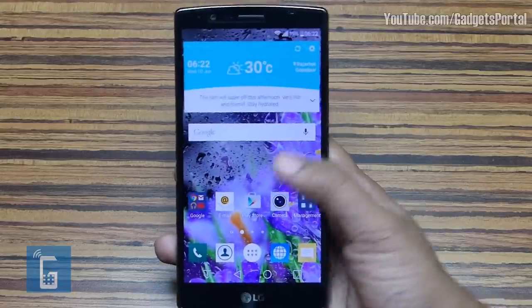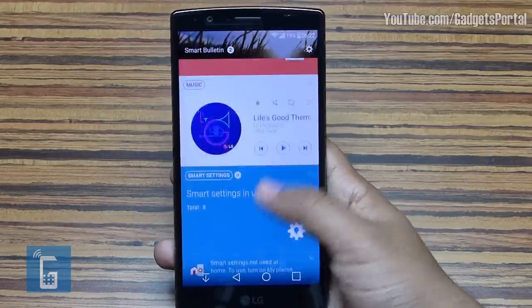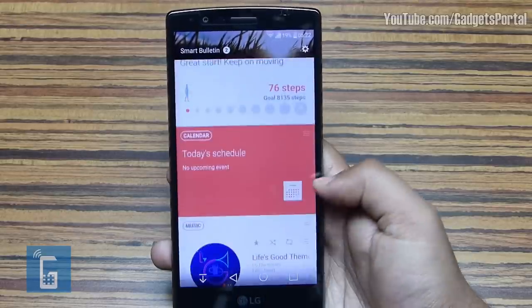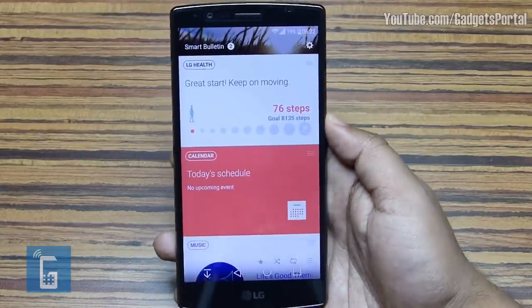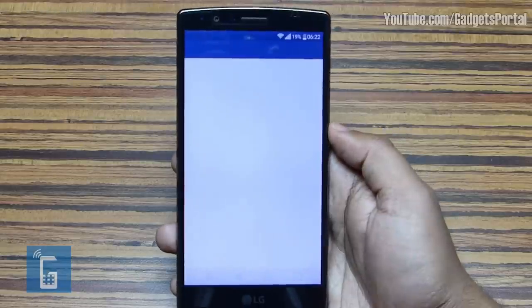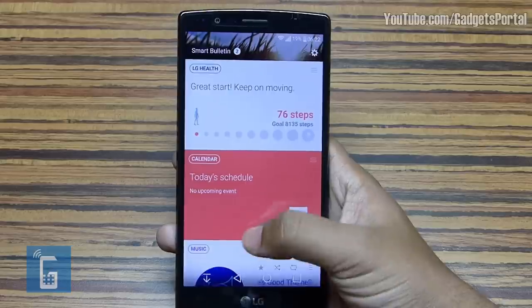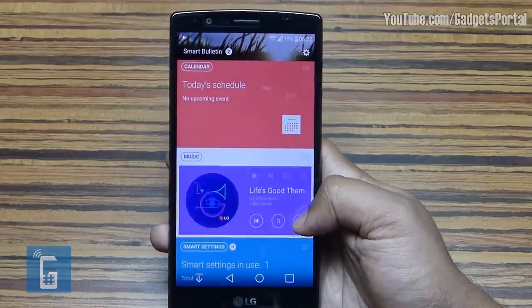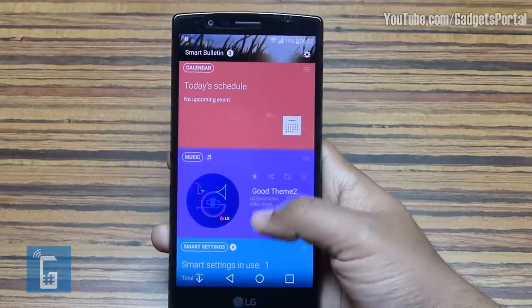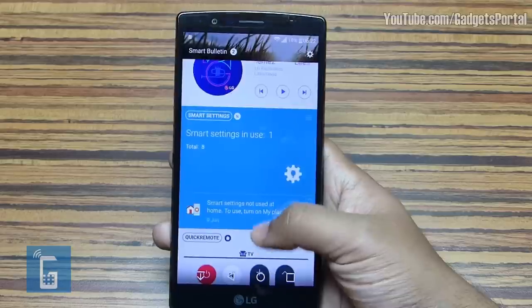You can add additional pages to your home screen — swipe right and you get a widget-like page called Smart Bulletin. You can track your health data from here, and the LG Health app is quite great. All of these apps are actually live — you can play music from here. Next you get Smart Settings, which will be covered in the very next episode.